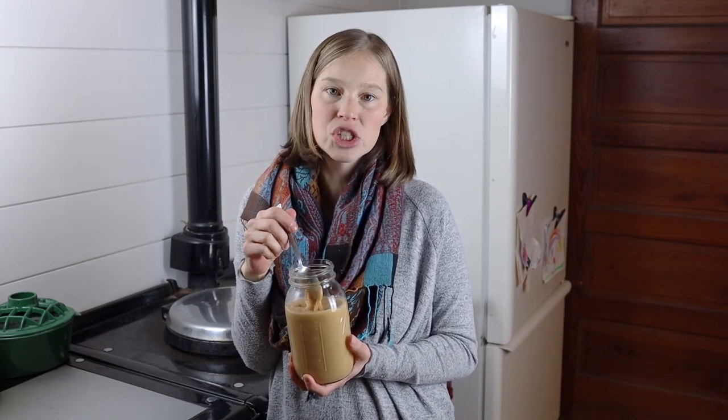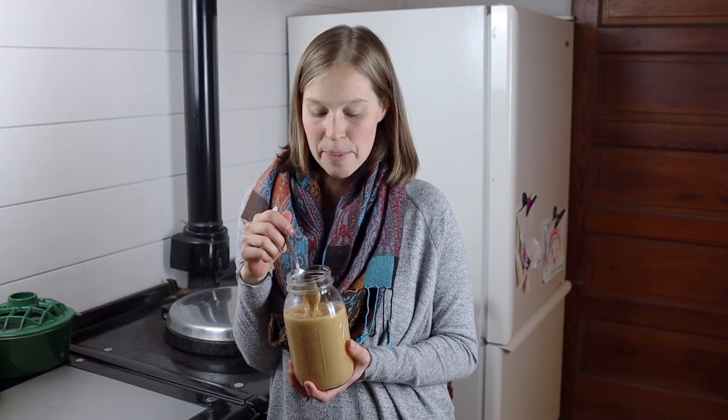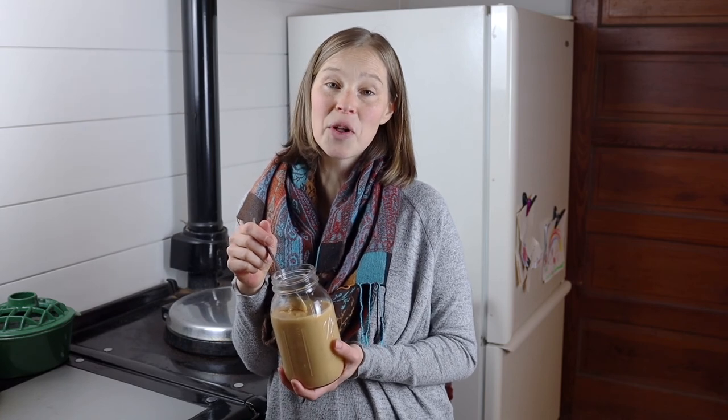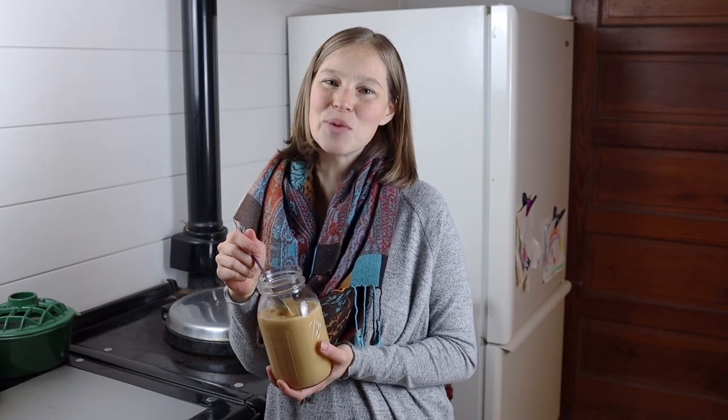You can use this to dip caramel apples or something like that. If you want it a little thinner, just heat it up a little. It's perfect on sundaes or for any topping you need. So this is our really simple, homemade, from-scratch dulce de leche sauce. Thanks for stopping by the Farmstead today and we'll see you next time.